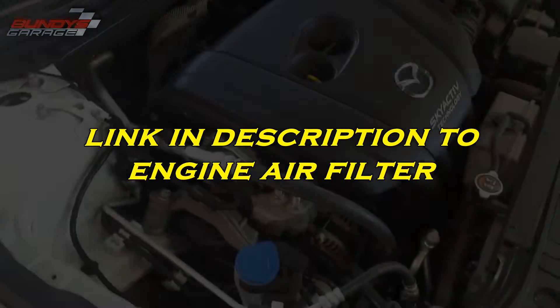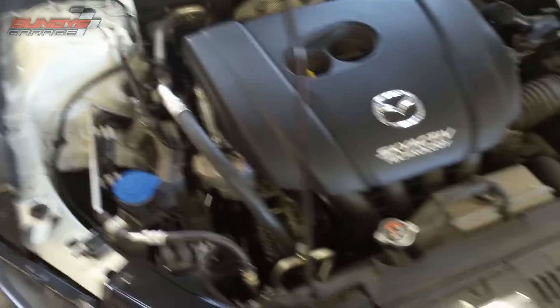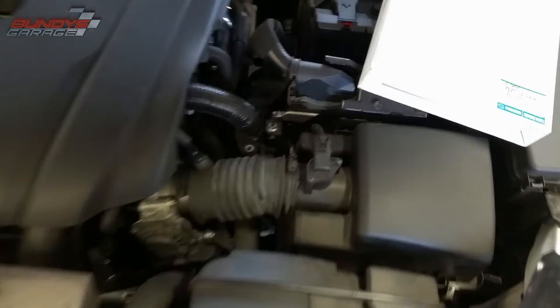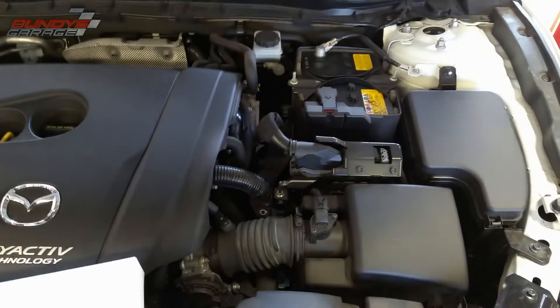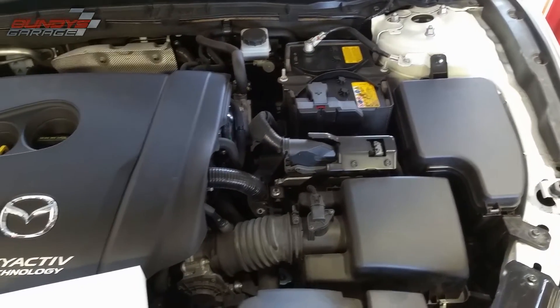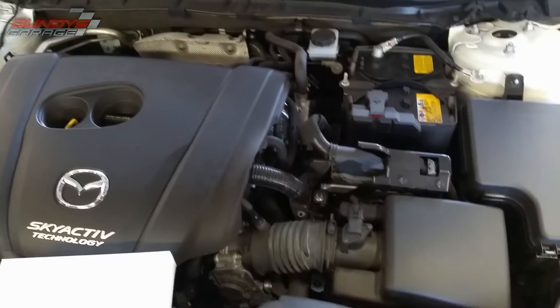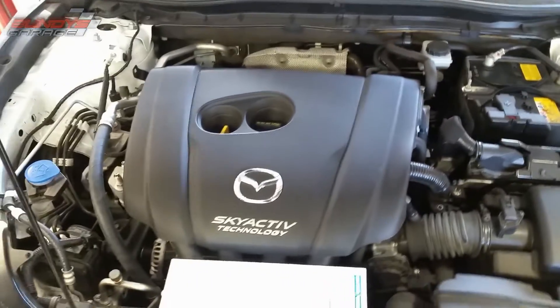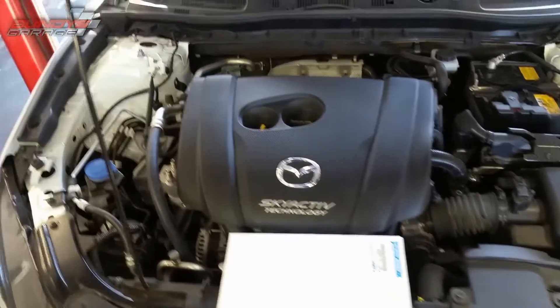Show you guys how to save a buck — do things yourself. Some of these things are simple; sometimes you just need to take it to a mechanic, but with stuff like this you can save a ton of money. Anyways guys, that's an engine air filter on a 2015 Mazda 3.